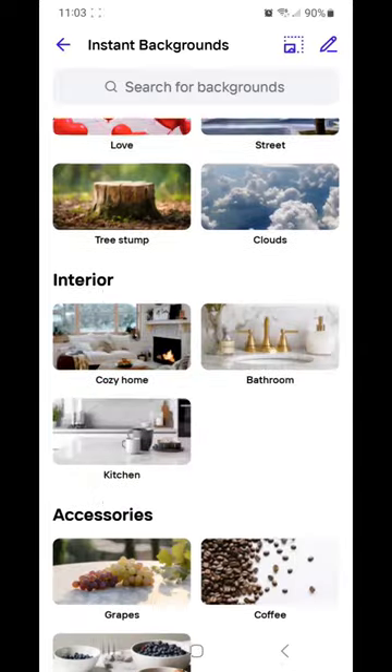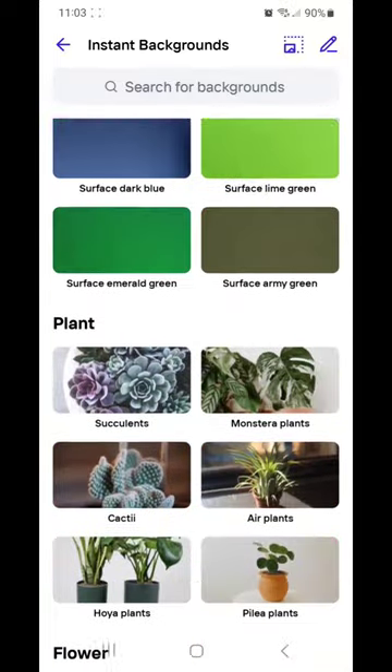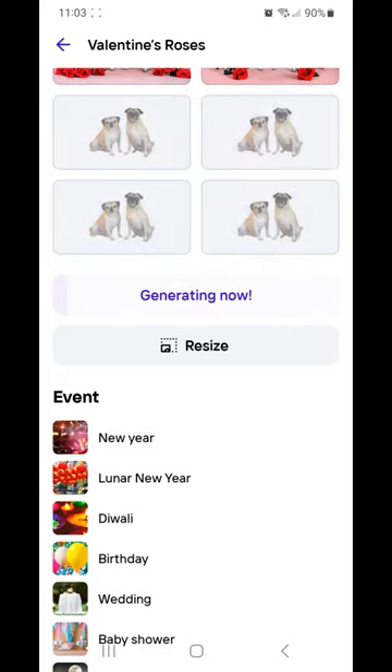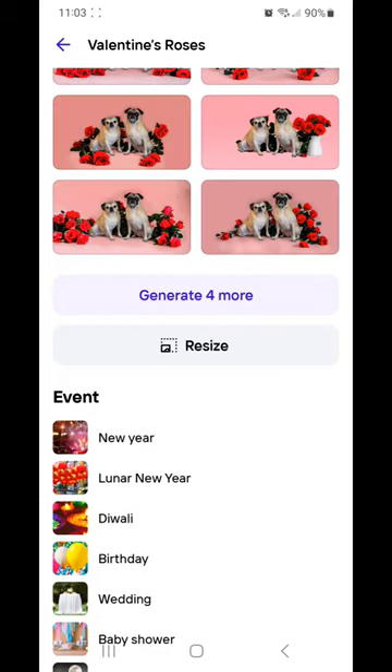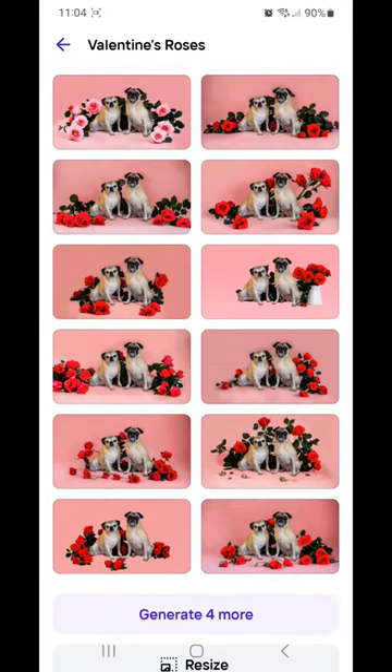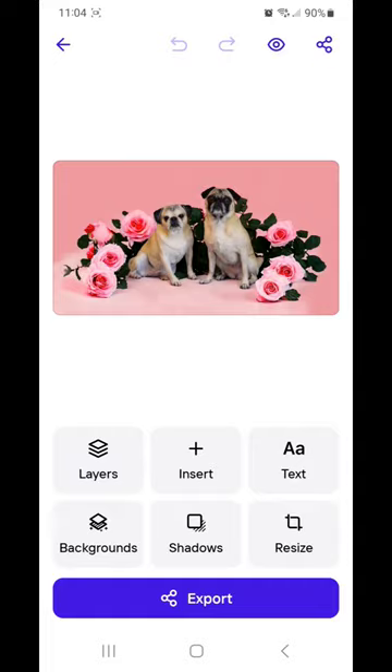One of the categories they just added is called Valentine's roses, and unlike the regular roses category it doesn't give you that ugly dingy tablecloth looking backdrop. It usually gives you this pink backdrop with either pink or red flowers, and they do look fake but they're arranged very nicely, especially for pet photos.